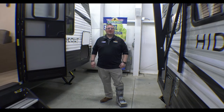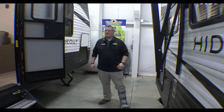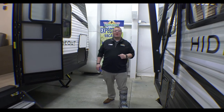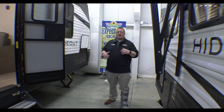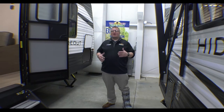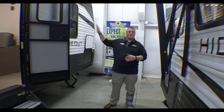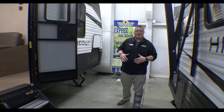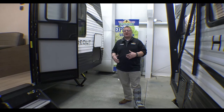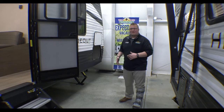Hey guys, Ryan Zikafoos here and it's time for another edition of Feature Friday. Today we're going to talk about the 2021 Hideout 262BH. Great family floor plan if you're looking for something under 30 feet, under 5,000 pounds, no big slide. So if you're looking for something smaller, lighter weight that you can pull with a half ton and you can fit your whole family, this is the floor plan for you.